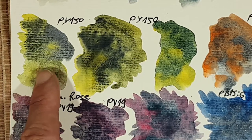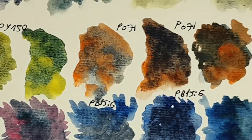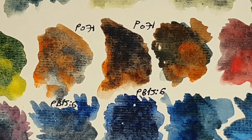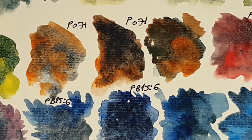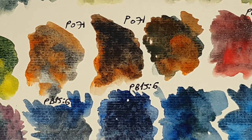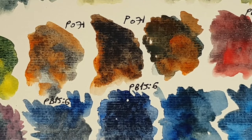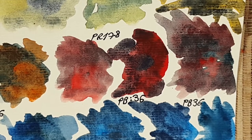Of course also to mix some greens. Next is with transparent pyrrol orange PO71 — a color I wasn't sure about for a long time, but now I really like it. I used it a lot in the dragon painting I did recently. I really love the way it neutralizes sodalite and blue apatite, and I love its magical combination with kyanite genuine. I will use this combination a lot.